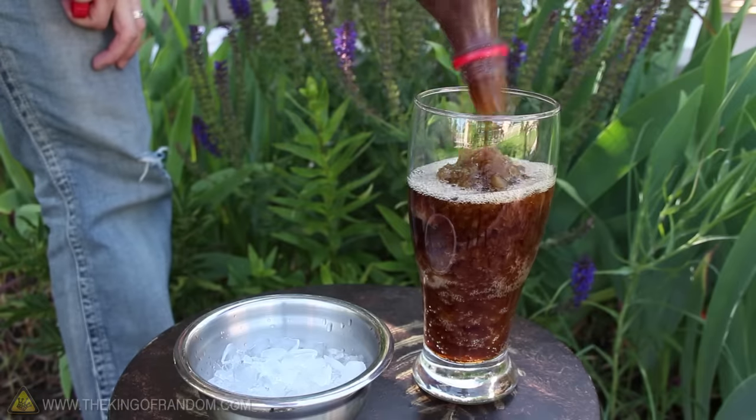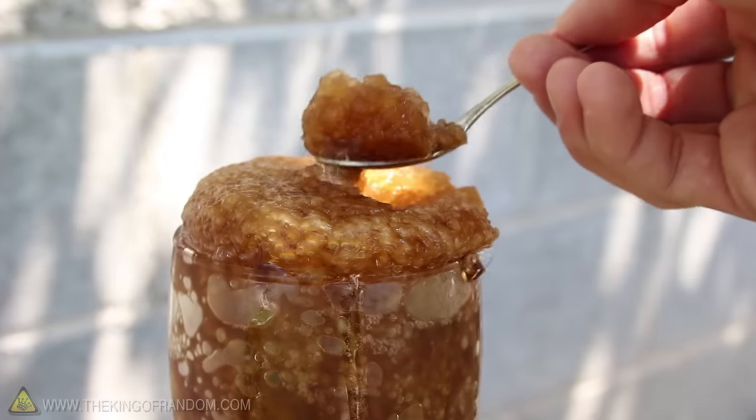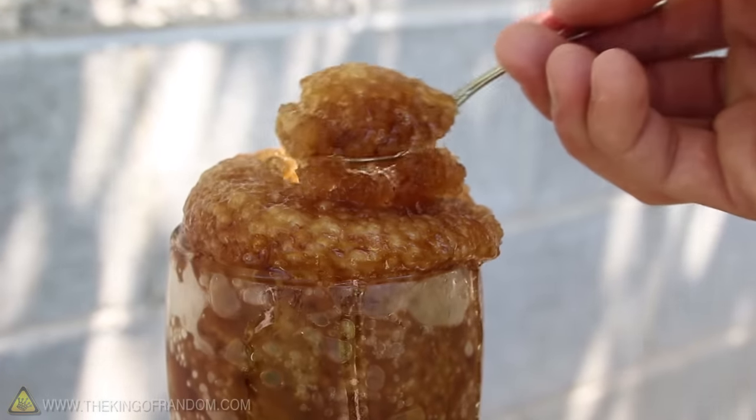Pour it in a glass, and you'll get a good idea of how thick the slush really is. And when it starts pushing up at the top, you can see it's a light and fluffy, delicious carbonated ice.